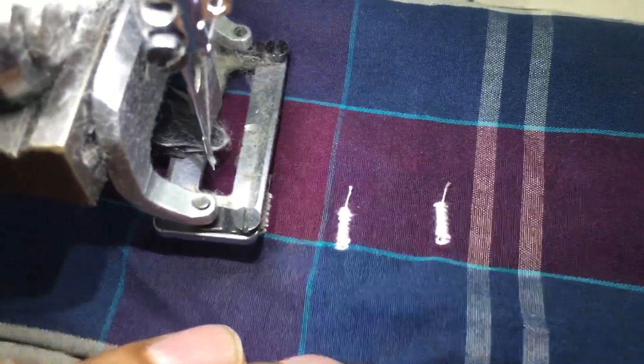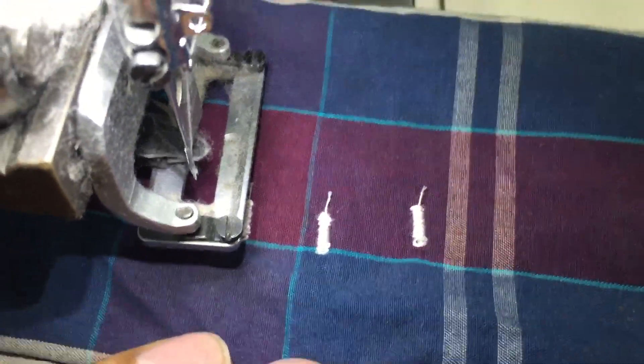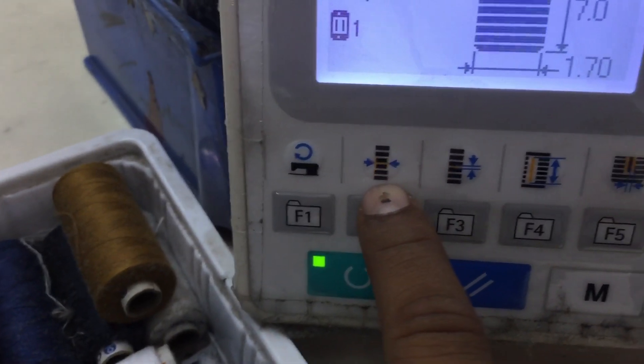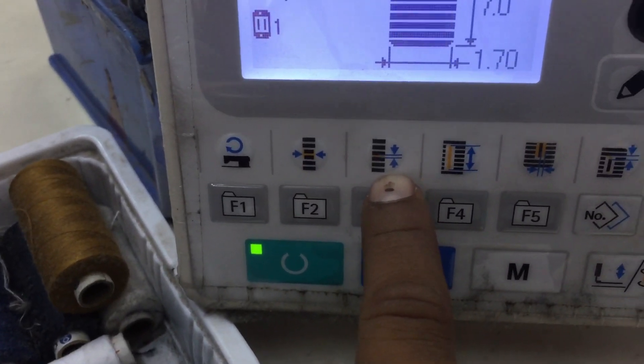You can also adjust length or width — whatever you want, you can adjust from here. This key is for width, this is for SPI, and this is for length.